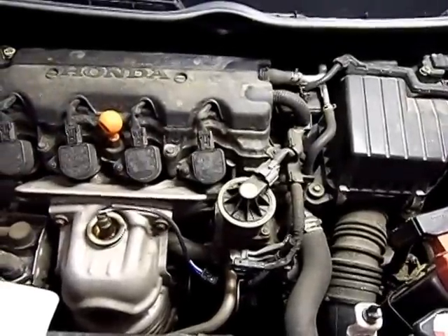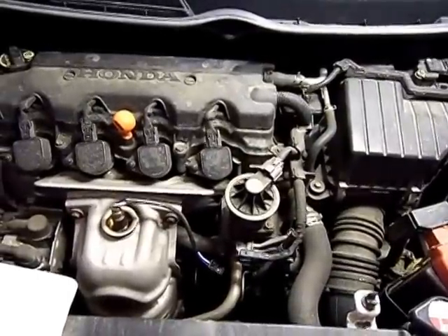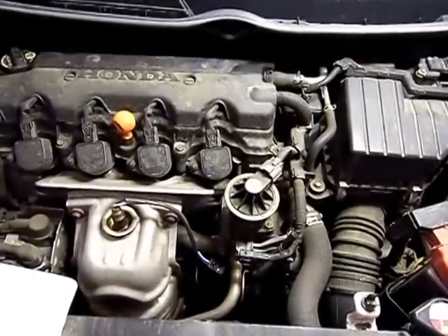This is a video about how to remove the oxygen sensor on a 2006 Honda Civic. I think the same goes for the 2007, 2008, and 2009.